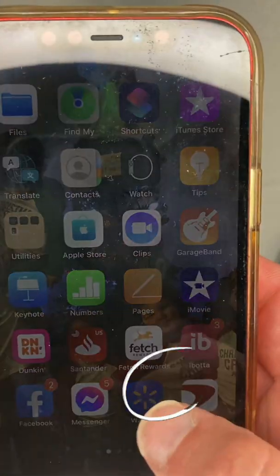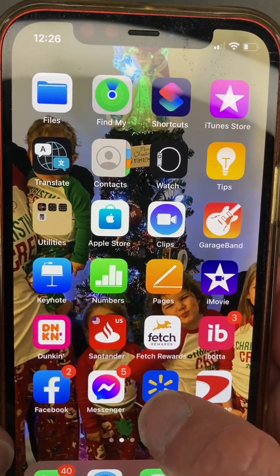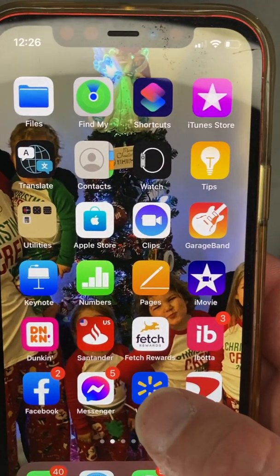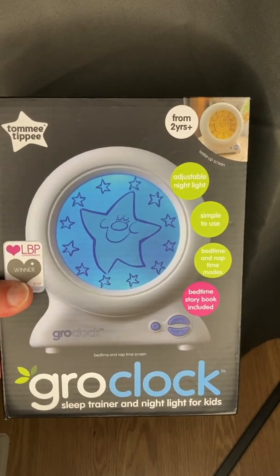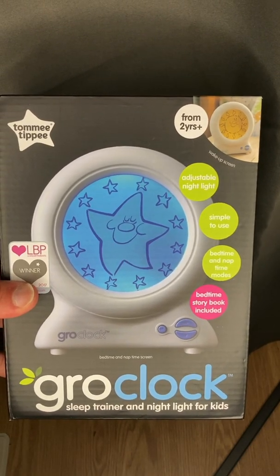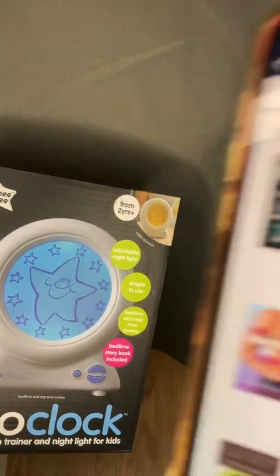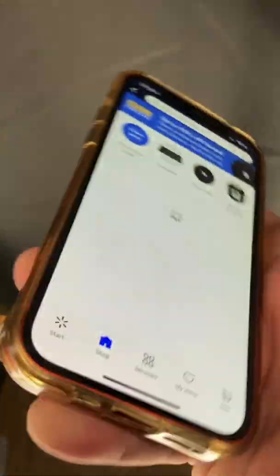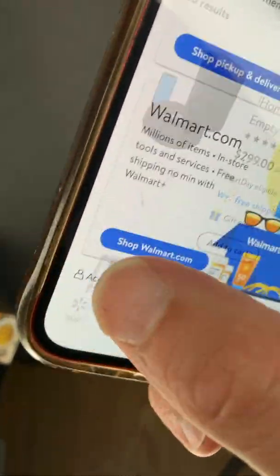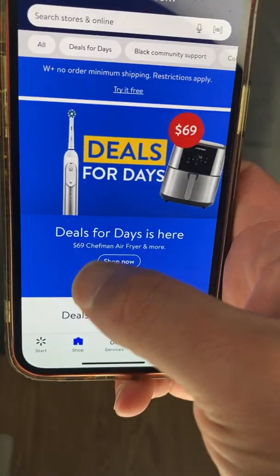First thing I'm gonna do is download the Walmart app, which is this app right here — it's completely free. I picked this item up at Rainham, Massachusetts at their Walmart location, so what I'm gonna do right now is start from the beginning just so you guys can remember the process. The first page is right here: shopwalmart.com.